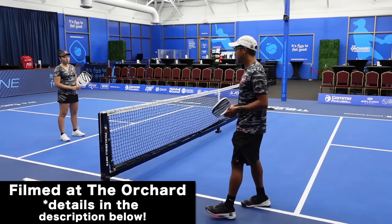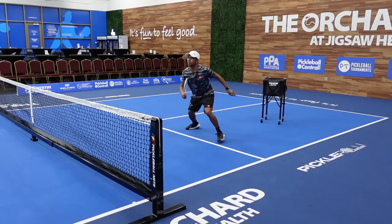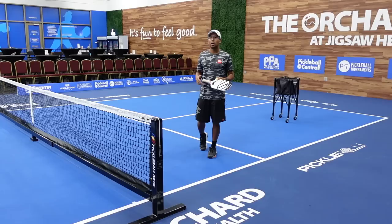For those of you who do not know what an Ernie shot is: an Ernie shot is a shot that is played along the sidelines. You are either jumping across or over the non-volley zone and hitting your shot near the sideline, or you can come around or step through it.